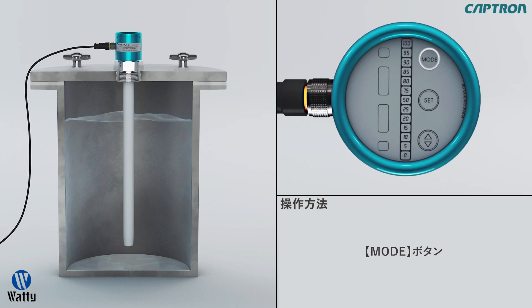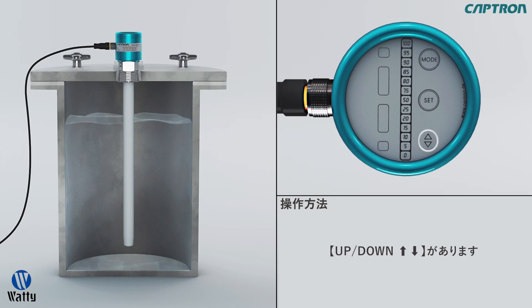The mode button, with which you can reach the next set point without overwriting already saved settings. The set button, with which you reach the next set point and save the current settings. And the up-down button, with which you can set values and functions.